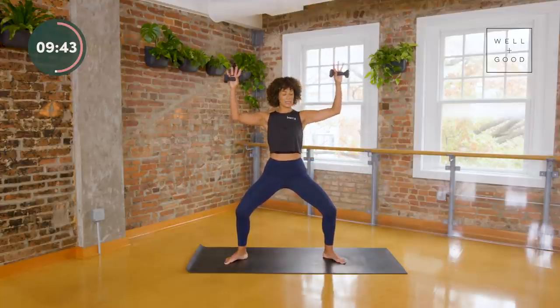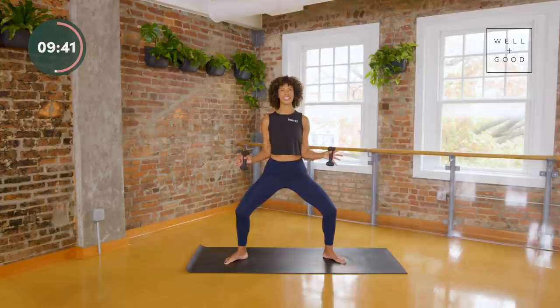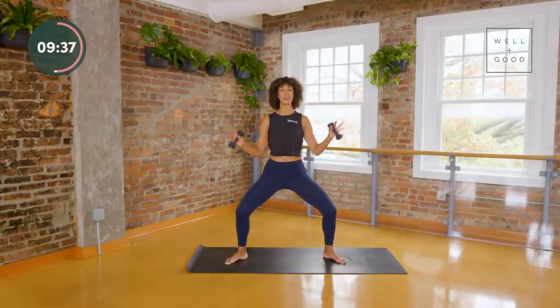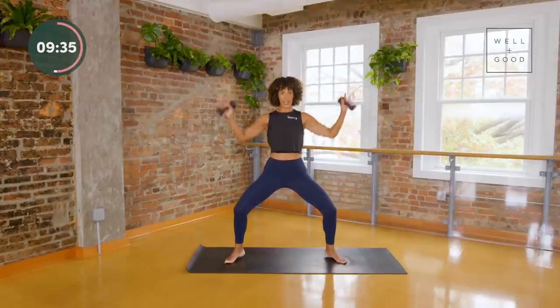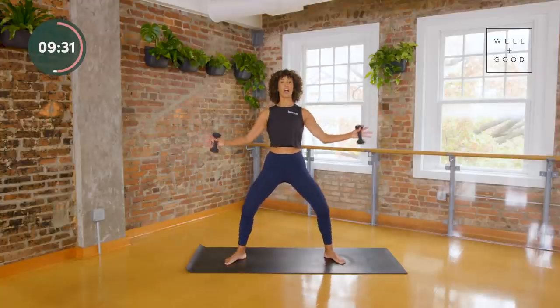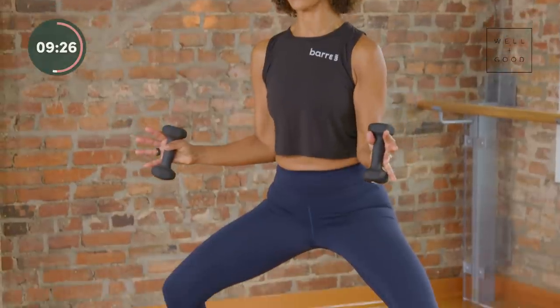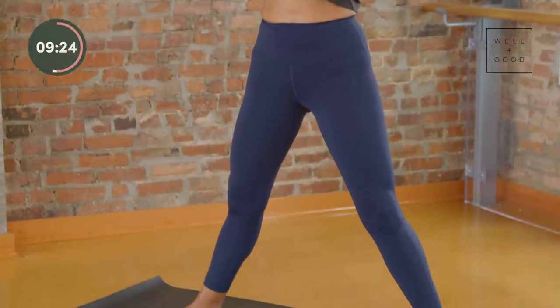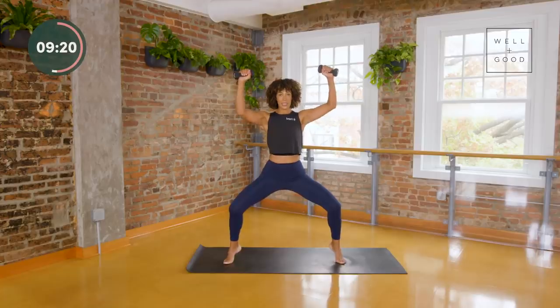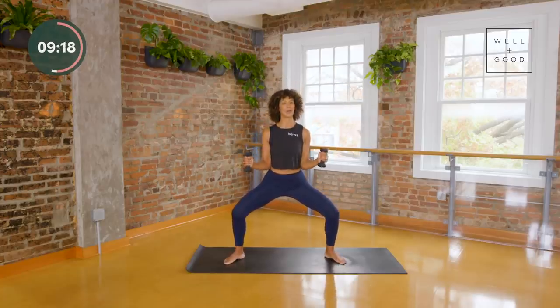We're going to add some variation — a little controlled chaos that's going to help you feel even more powerful. Lift the heels as we lift the elbows, and then stand tall as you bring the arms out to a T. Let's do that again — lift the heels, squeeze the elbows in, feel your lats, stand tall. Keep breathing this whole time.